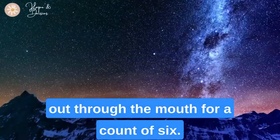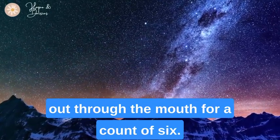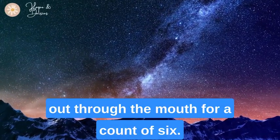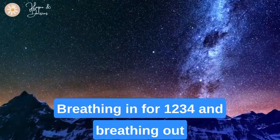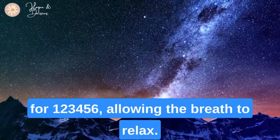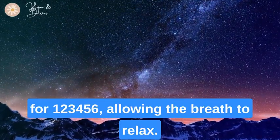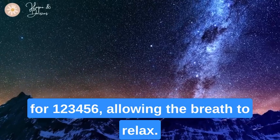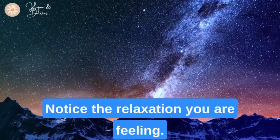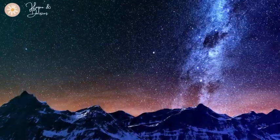Breathing in for one, two, three, four, and breathing out for one, two, three, four, five, six. Allowing the breath to relax now, let it be soft and natural. Notice the relaxation you are feeling. Notice your body resting, feeling very comfortable.